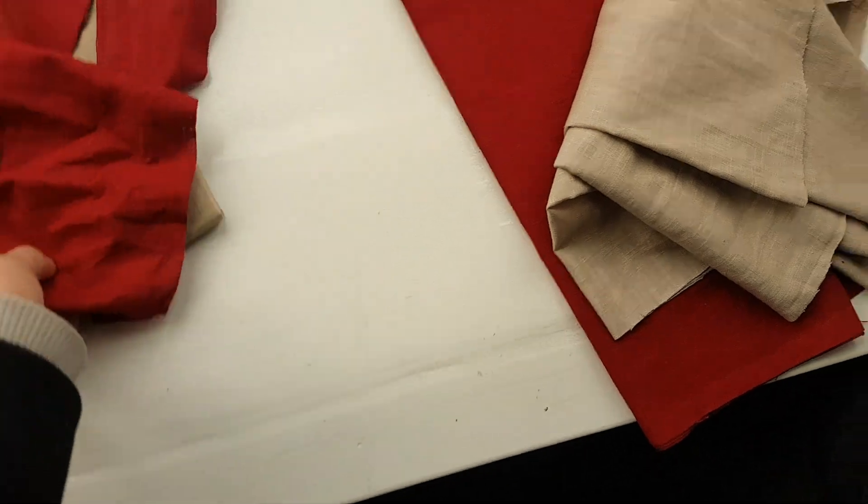The originals are likely to be made from cotton, but linen was certainly around at the time, so I'm more than happy to go with these.